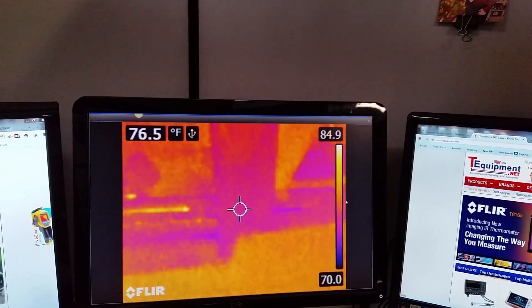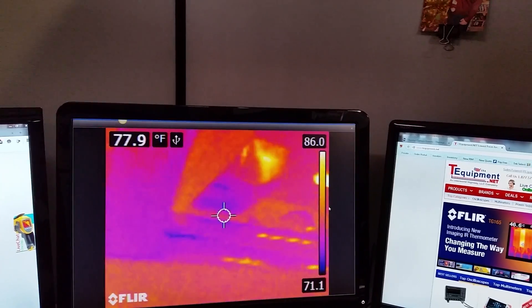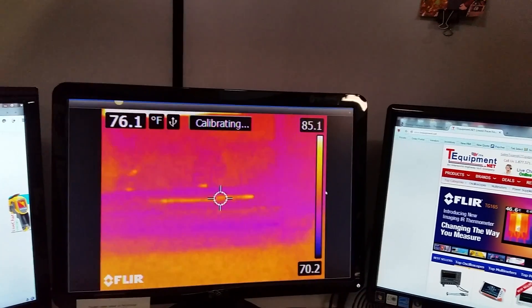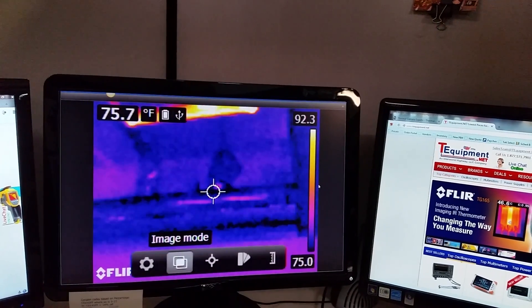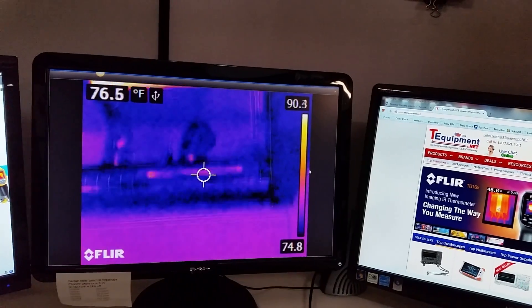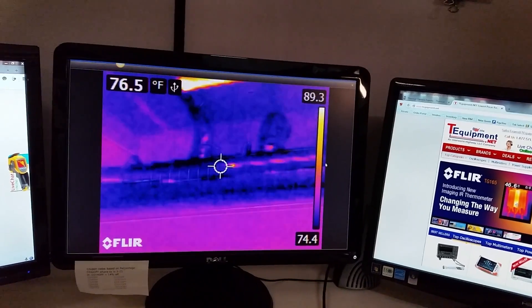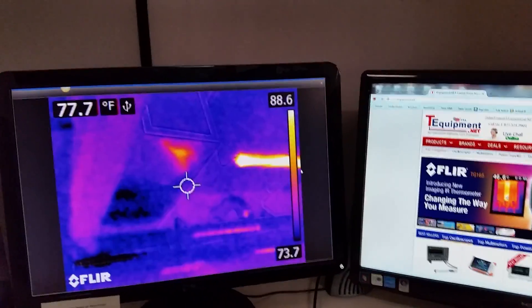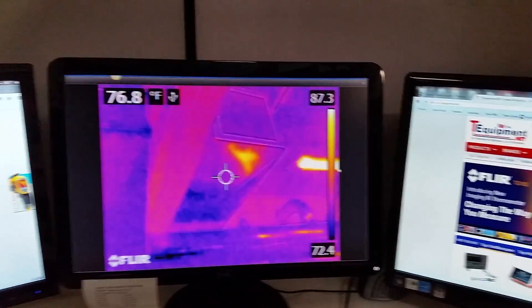This is an unenhanced version of the image — the standard thermal camera image showing the piping in my office building here. And if you want to see what it looks like with MSX enhancement, you'll see the image goes to MSX, and now you can see the outlines much sharper. You can see the borders on the image and all that.